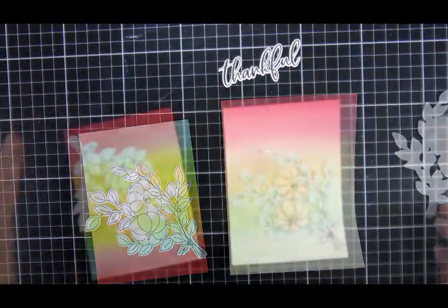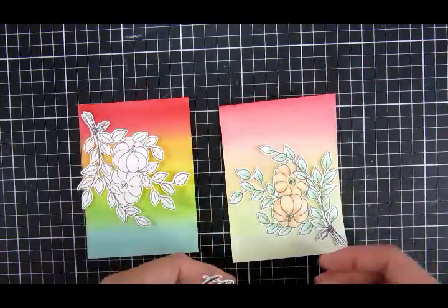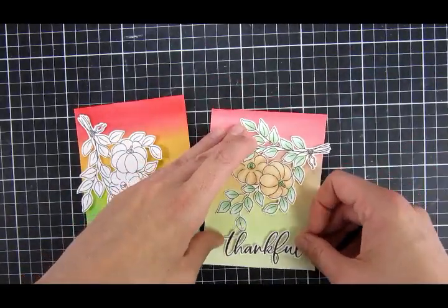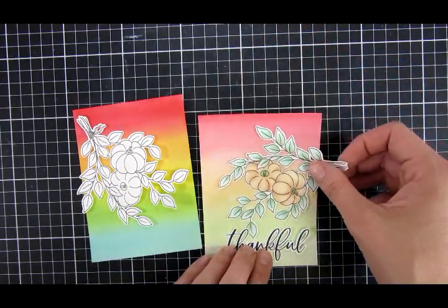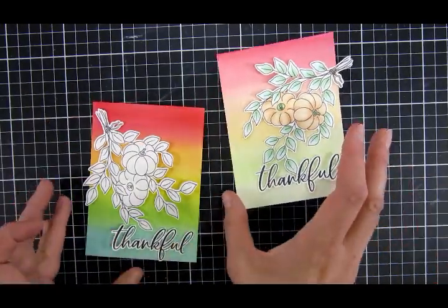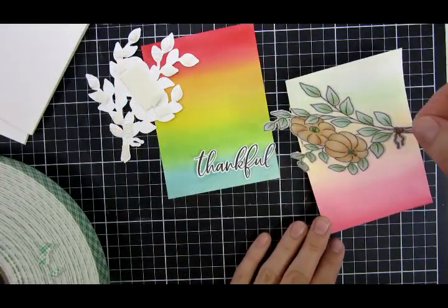For the sentiment, I went with a beautiful 'Thankful' that also comes in this stamp set. I cut it out with my Scan N Cut and used my exacto knife to go around all the inner parts. I tried to mix them up a little so they didn't look identical.